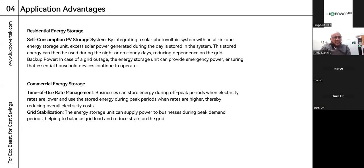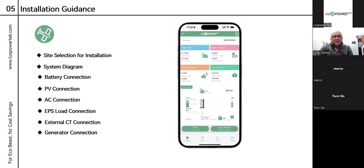For commercial energy storage with the EcoBeast, you've got time-of-use management where businesses can store energy during off-peak periods when electricity rates are lower, then use stored energy in peak periods when rates are higher — especially for clients in Europe. For grid stabilization, the energy storage unit can supply power to businesses during peak demand periods, helping to balance grid load and reduce strain on the grid. This is also relevant for those charged for apparent power.